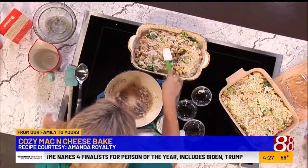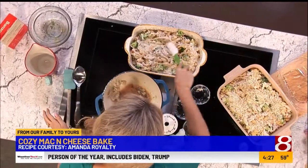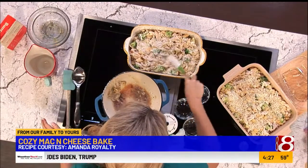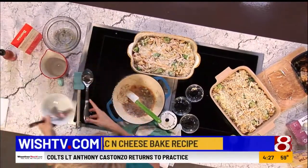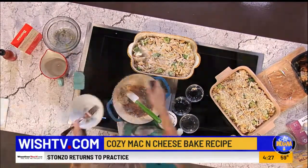Then you take it and put it in a casserole dish. We love being around your table and we love your family. Thank you for sharing this recipe with us. We can't wait to feature more, you guys. So give me your recipes. From your kitchen to ours.